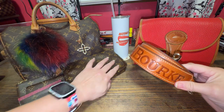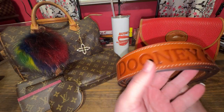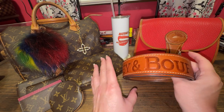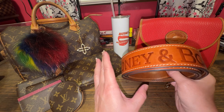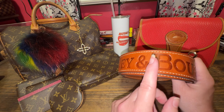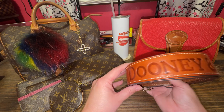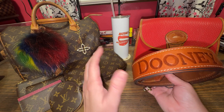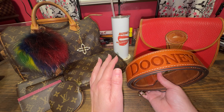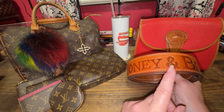Before we get to the Louis Vuitton, I want to chat about this gorgeous guitar strap that came out, I believe, in 2019, around that year. What some people may not know about this strap — it's really long. It's 53 inches. I am roughly 5'6", maybe slightly shorter, but around that height. And this strap is slightly long on me.